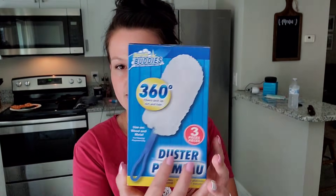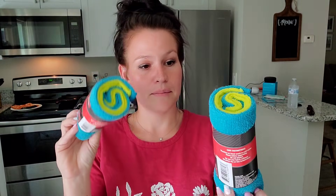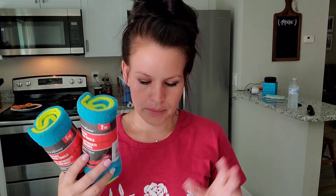I also grabbed this 360 duster. By the way, that's Caden playing in the background — he's playing with his trucks. And then I got two packs of the two-pack microfiber cleaning towels. These are in the auto department. They work really great; I love to use these for my windows. I've been out for a while so I just picked up some more. I honestly wish I would have grabbed one more pack, but it's fine.